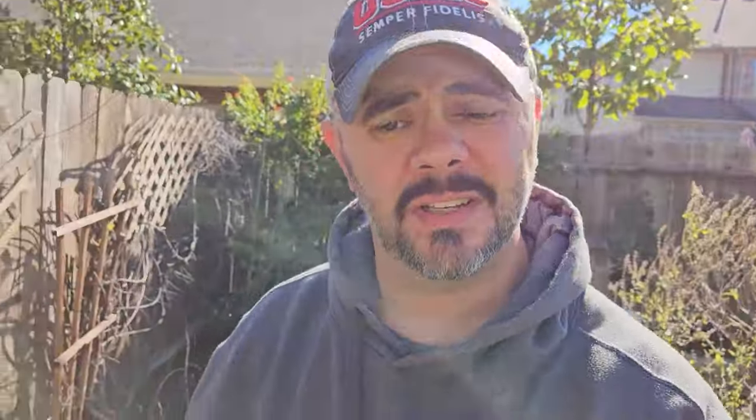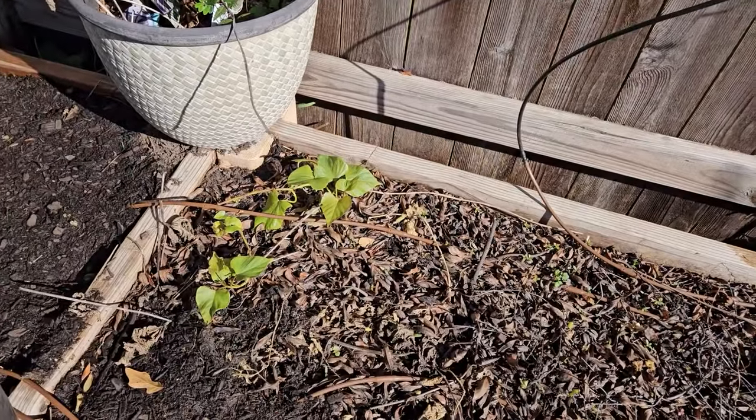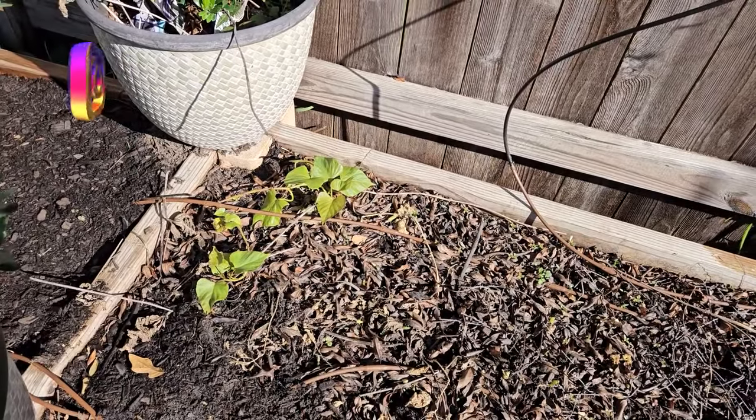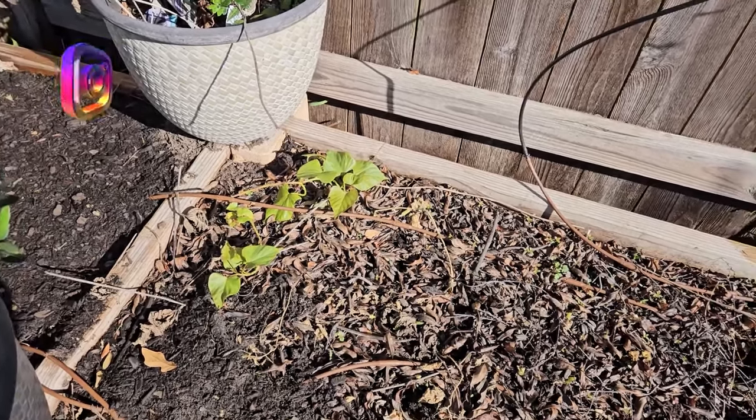I just saw something I did not expect. That vine right there is a sweet potato vine. Apparently, I missed a sweet potato down there when I did the harvest. So I'm just going to leave that alone for now. We'll see how it does through the winter. If the vine starts to die, I'll totally dig it up and see what we got. But for now, I'm just going to leave that one alone.